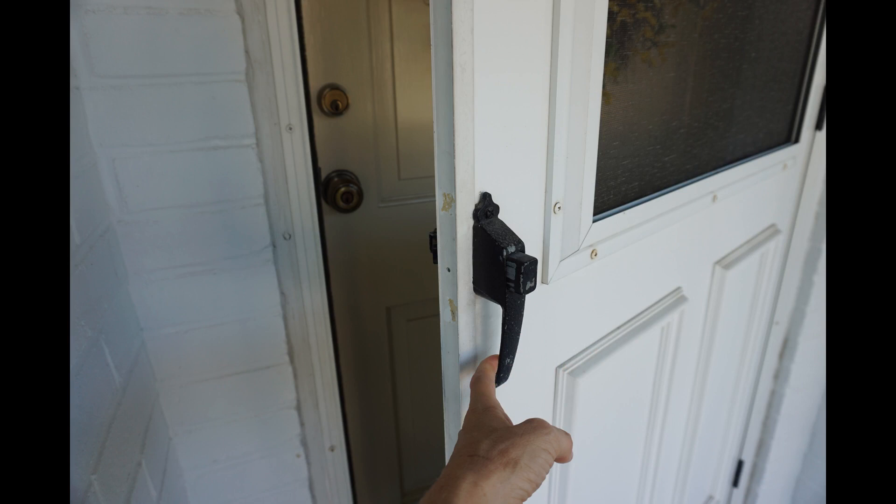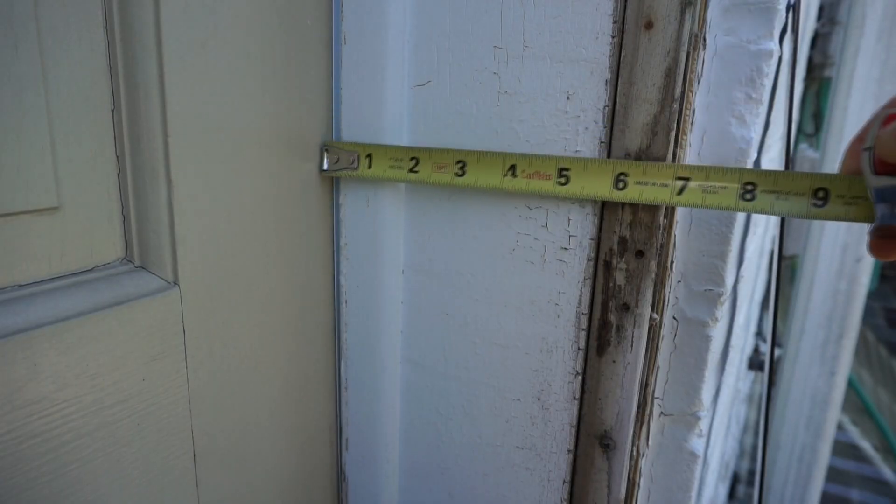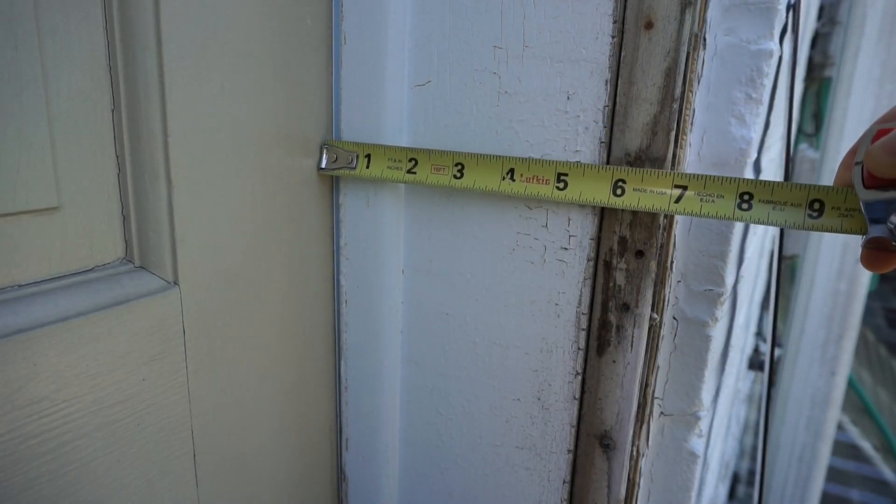If the exterior door's handle and the storm door's handle will be on the same side of the opening, measure the jamb to ensure that there is enough space that the handles won't hit each other when both doors are closed.